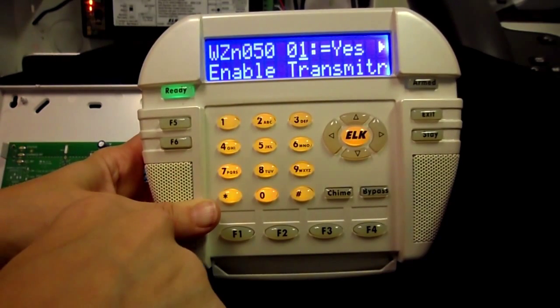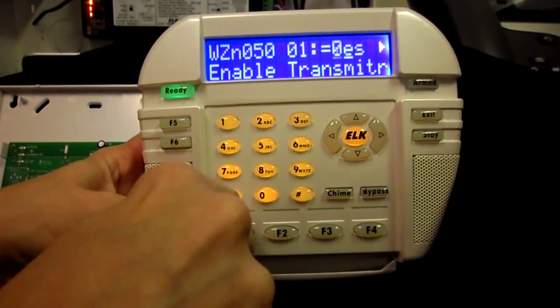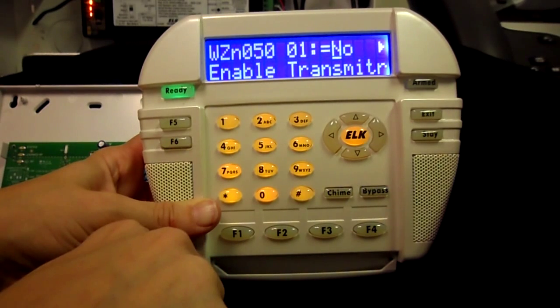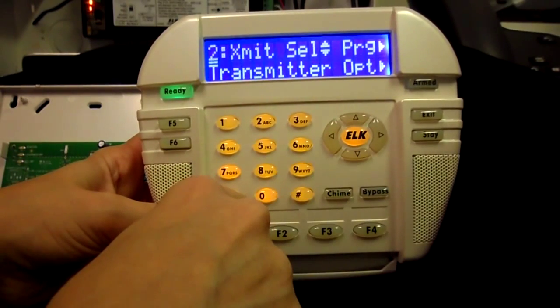Press the right arrow again and press zero to change this item to No. This will remove the existing key fob. Then press the ELK key three times. You'll be back at Transmitter Options.